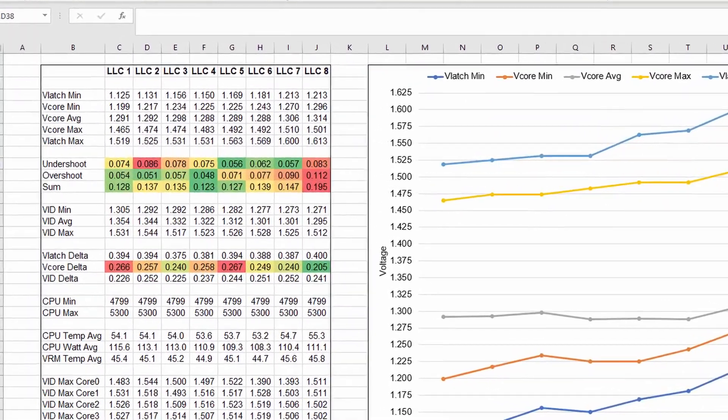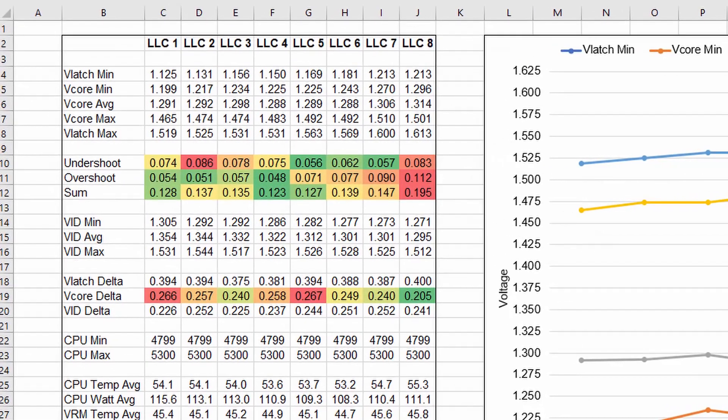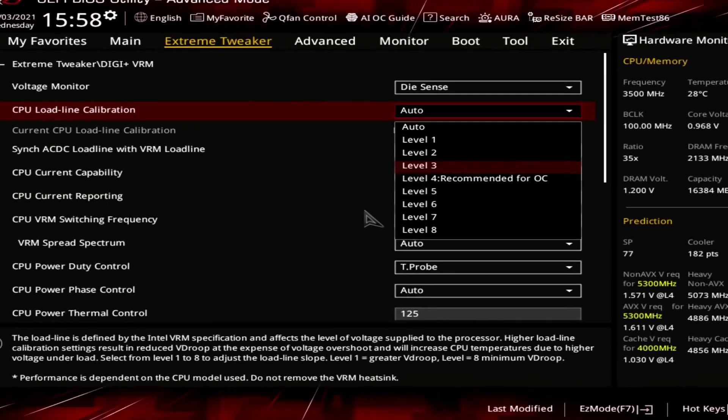Highlight V-Latch min and max, and V-Core min and max. Then calculate the undershoot as the difference between V-Latch min and V-Core min, and calculate the overshoot as the difference between V-Core max and V-Latch max. To find the optimal load line setting, compare the sum of undershoot and overshoot across all load lines. Then after about two hours of testing, pour yourself a glass of whiskey and cry over the fact that the setting you figured out is the one that ASUS already recommended in the BIOS.